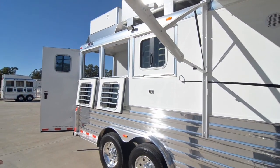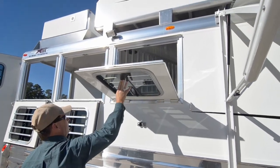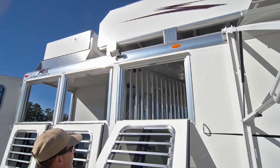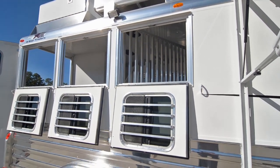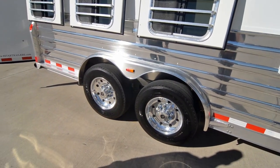The drop-down windows have been raised to the top rail, which gives you more airflow through here. You'll notice the latches on these drop-down windows are at the bottom of the windows — easy to get to. The trailer has three outside tie rings on this side.